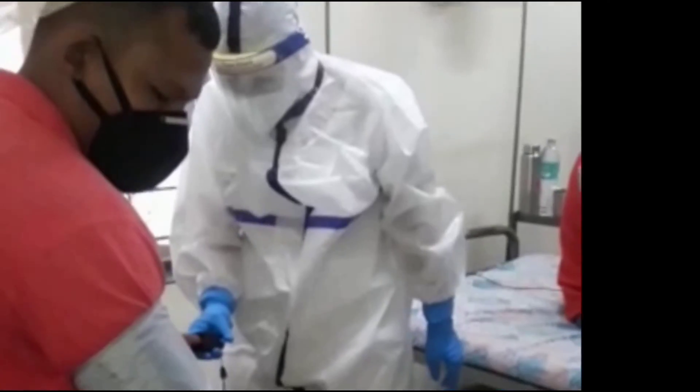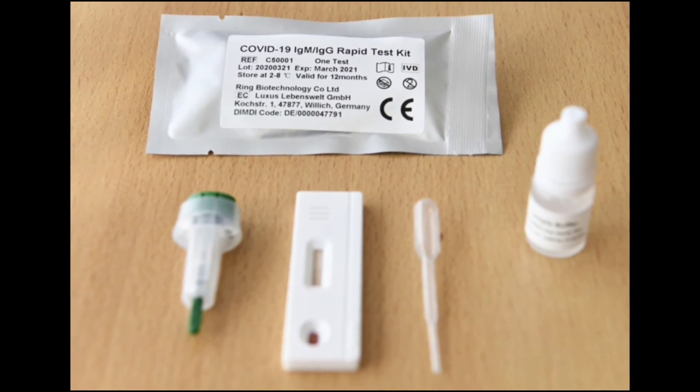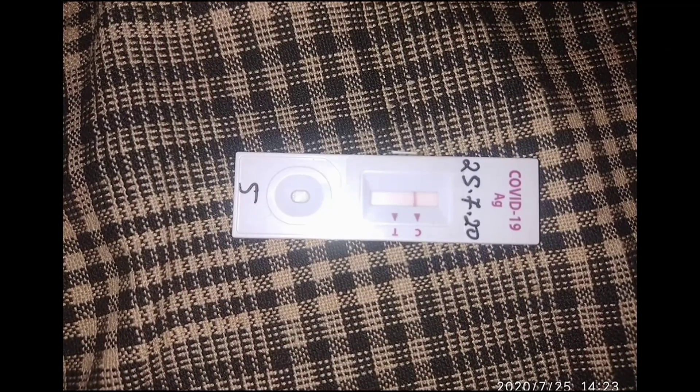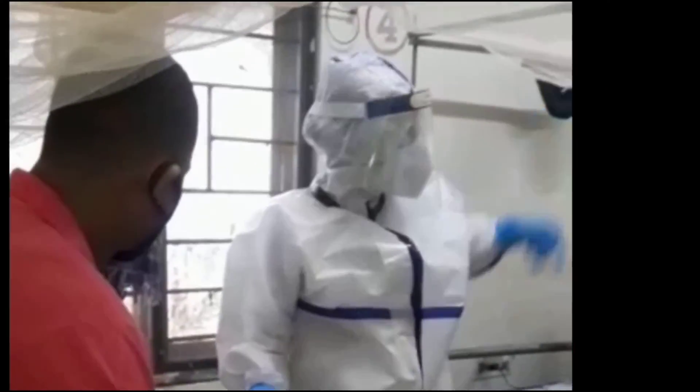Here we have the testing apparatus, which consists of the testing device, the swab collector stick, and one tube containing buffer solution, where we have to soak our collected swab.